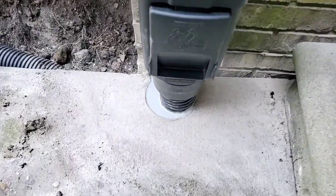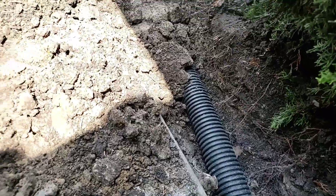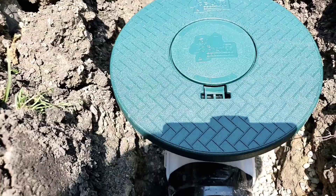Reduce the elbows right here. Instead of going around this corner with an elbow and then going down having two more 90-degree elbows, reduce those. Core the concrete and go straight down.